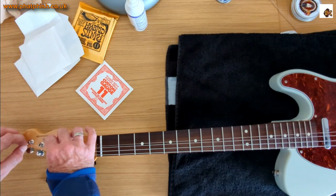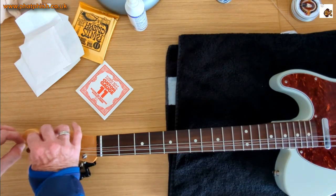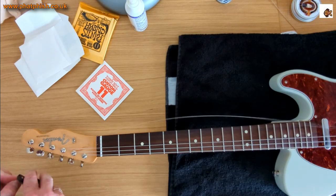On the plain strings, generally rather than two and a half, it's more like three tuning pegs' worth of slack on the string.